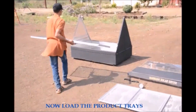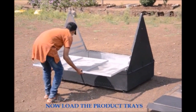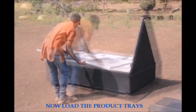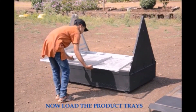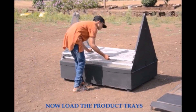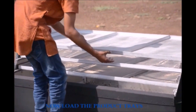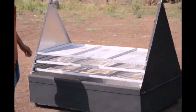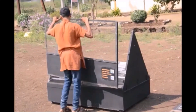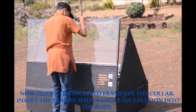Now load the product trays from bottom to the top. Now insert the inclined frames in the collar. Insert the frames with a little inclination into the body.